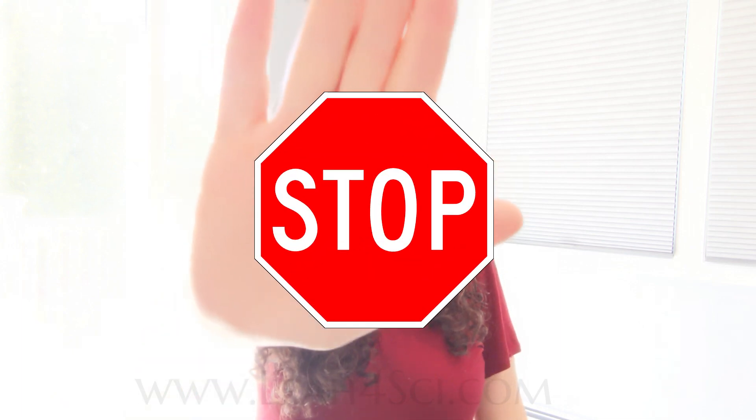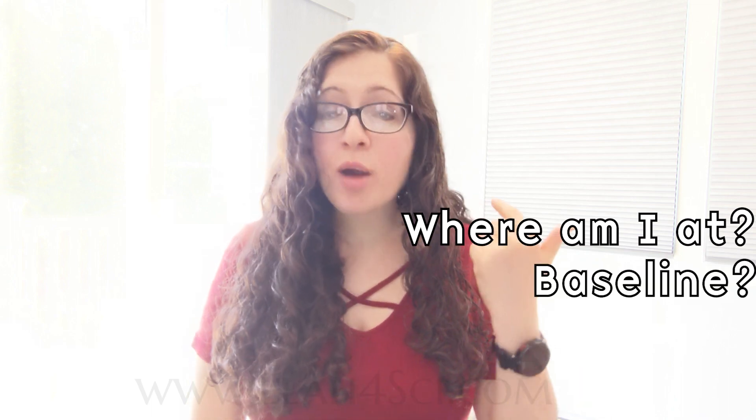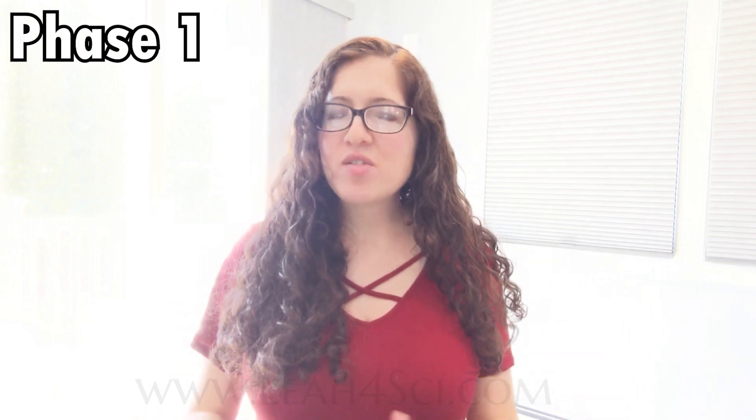Ready to continue? Hold on — pause this video and grab the companion guide at leah4sci.com/three-months and ask yourself: Do I know where I'm at? Do I have my baseline? Are my resources assembled? Do I have my study schedule ready?